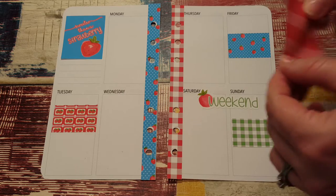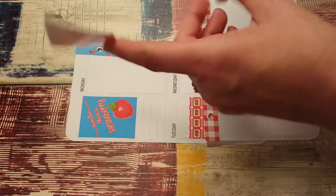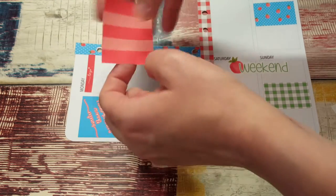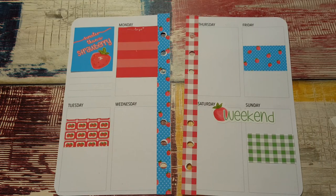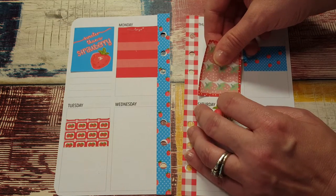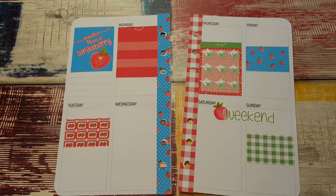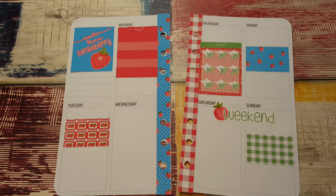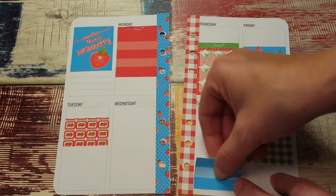Two full boxes — put one on Monday to start the week. Is there a header? Yeah, put a to-do header on there, maybe make that the list for the week to get things done. So cute. The other full box I'm going to put on Thursday at the bottom — get that corner lined up and we'll do another to-do, this one in green. I like how these little checklists just have lines; there's no hearts or stars or anything, just little lines. Actually, put this blue one over here and this green one over here.